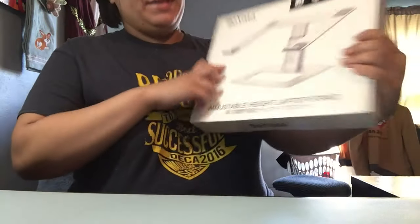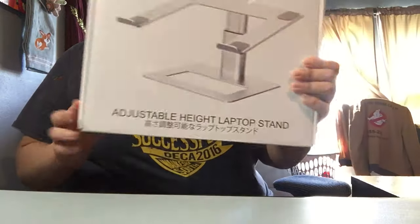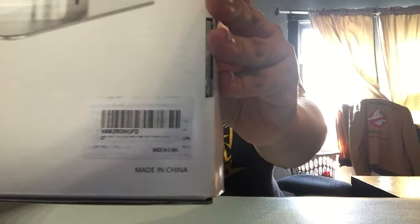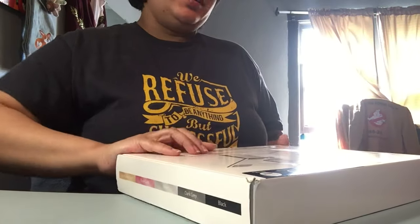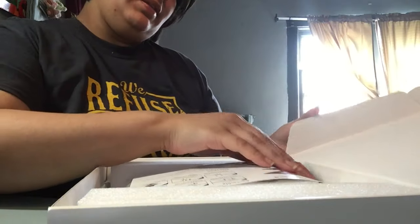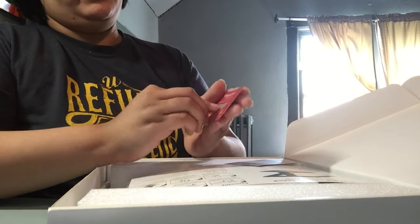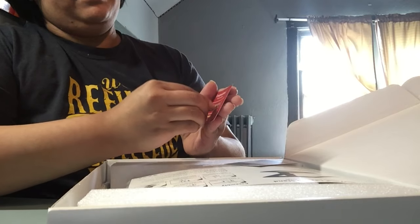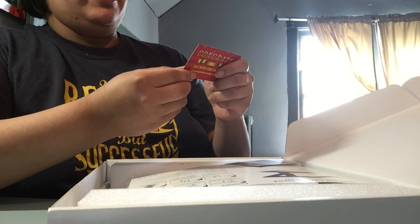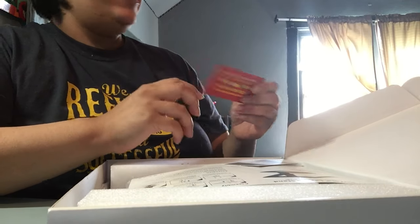Guess what you guys, I just got this in the mail — this is the adjustable height laptop stand from Boyata. Let's see how this works. Well, thank you, that's really cool.